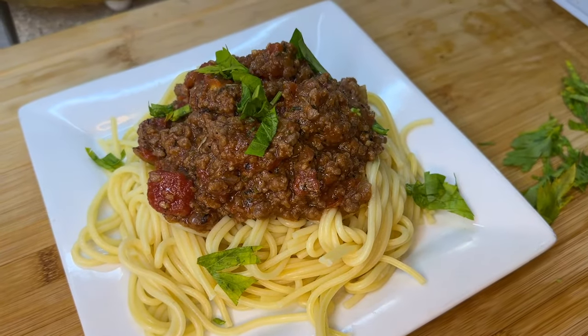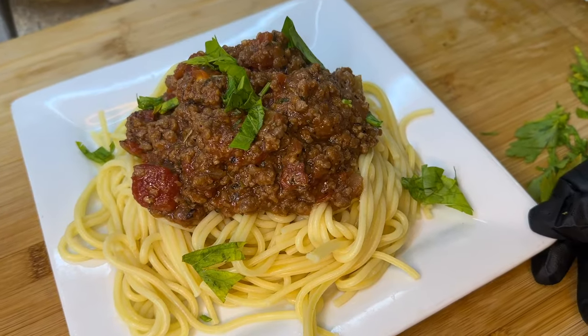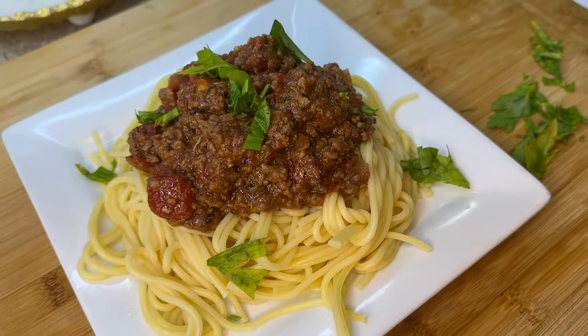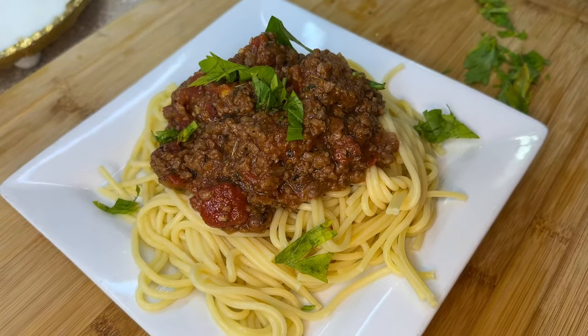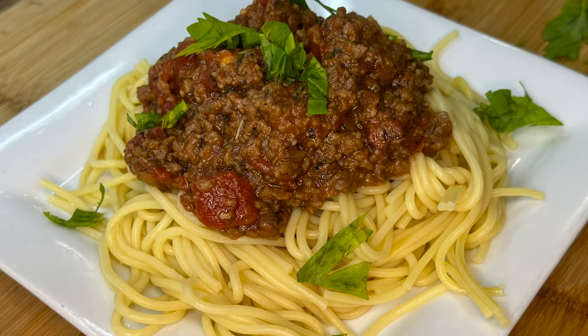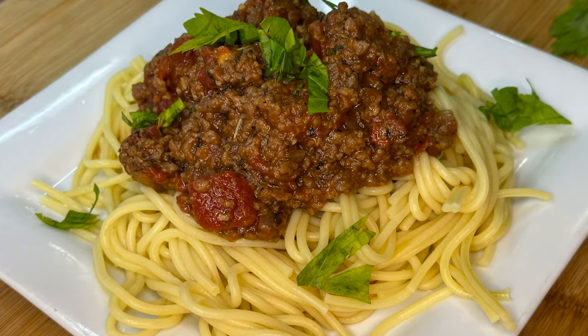As always, I'm your girl cooking with Tammy. Definitely give this recipe a try and let me know what you think — I can guarantee it's absolutely delicious and you won't realize the difference between actual ground meat and this beyond meat recipe. Turn on those notification bells and I'll catch you in the next video — talk to you later, bye guys!